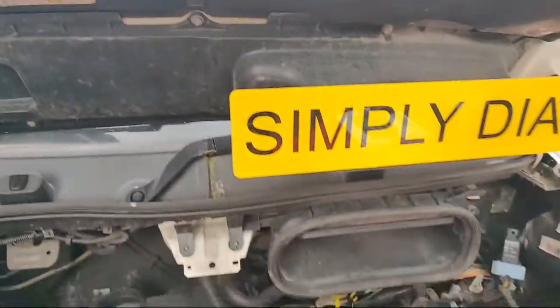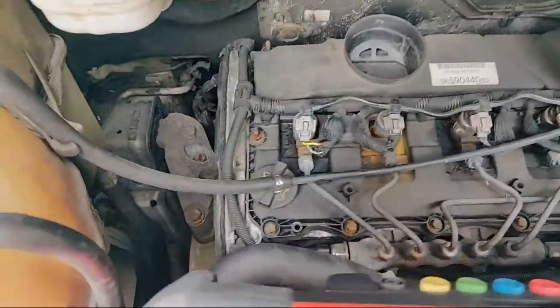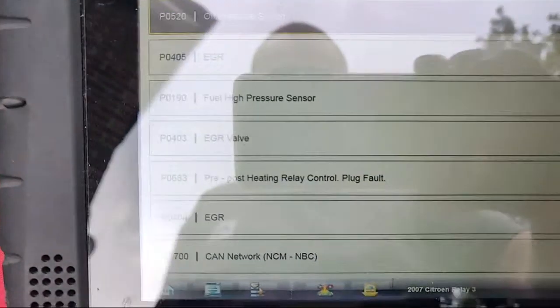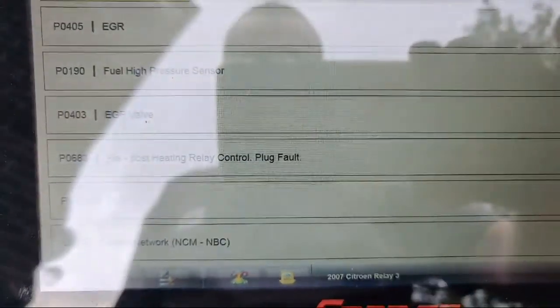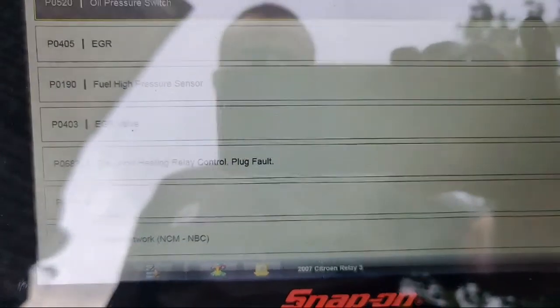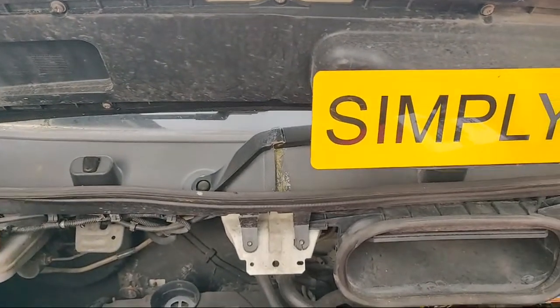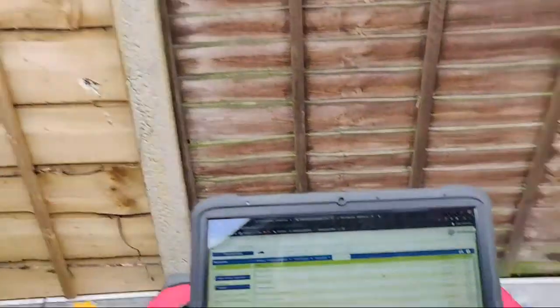This is a 2007 Citroen Relay 3 2.2 diesel, so you should all know the layout of this van by now. One of the faults we've got is P0683 — pre/post heating relay control plug fault, commonly known as a glow plug fault.